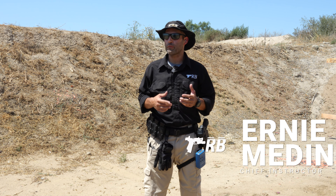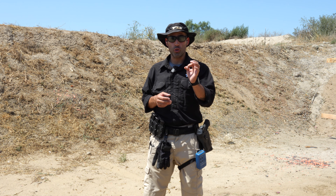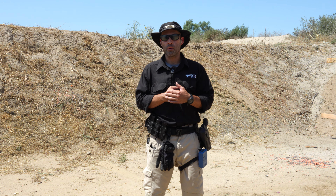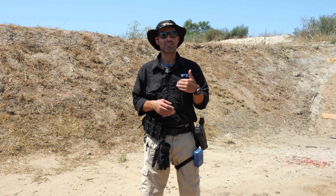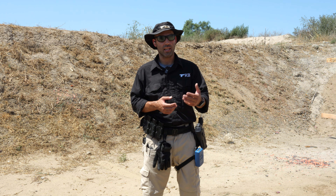All right, gang. I just want to share with you a few drills that I work on on the range to essentially enhance skill or make a better shooter. These are things that you can do on the range when you're there by yourself or whatever you do. This can be part of your range plan, which you should have every time you go to the range, to help yourself and enhance your skills.